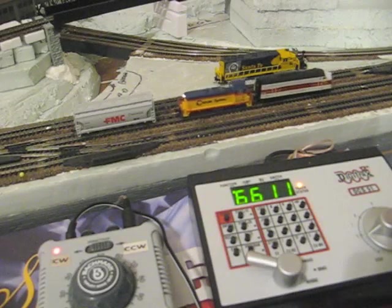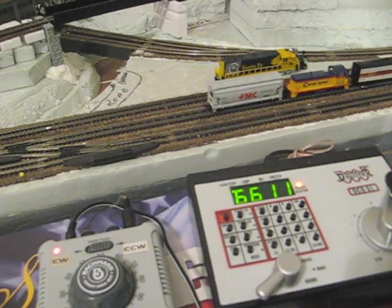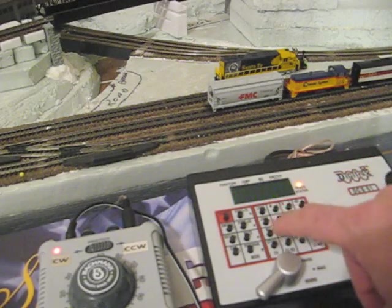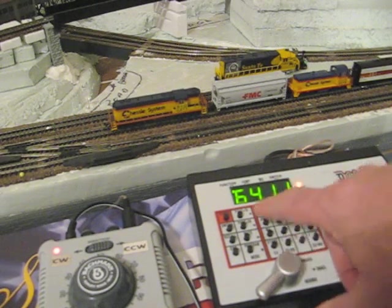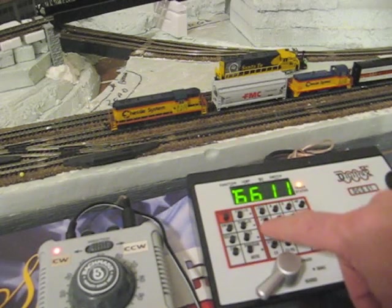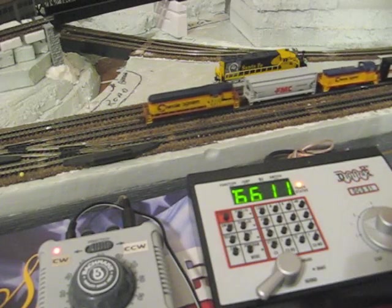Now we're going to take our two-unit consist, back up, and hook up to this very heavy hopper car. We're having much trouble connecting — we need a helper! So we're going to select 6411, which is my third locomotive, off to the right. We're going to run him up here to the rescue. He couples up. Now we switch to 6611, our lead locomotive, still set to forward. MU, 6411 — add it. Now I've got all three locomotives under power.